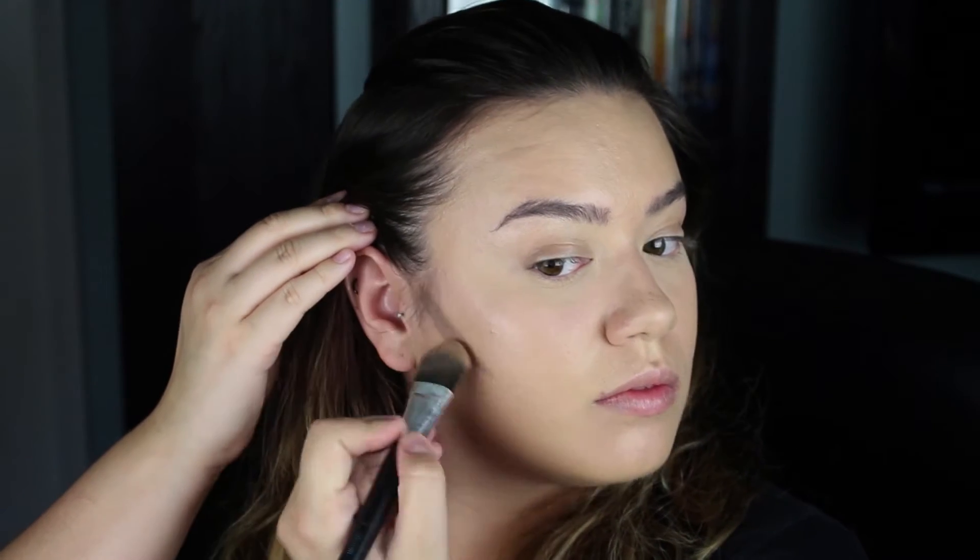Now I'm going in with fawn to contour my cheekbones a little bit, using the same brush I used for the foundation. It's very subtle, just like the foundation. If you want intense drag contour this isn't for you — get a darker color. But fawn is a really nice neutral gray-brown, great for natural contour. It just makes me look a little thinner and I'm okay with that.